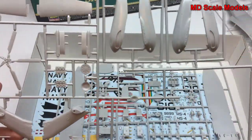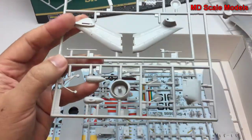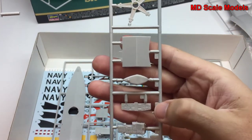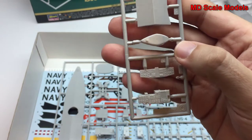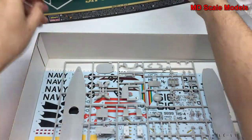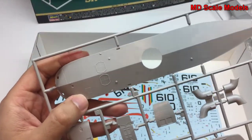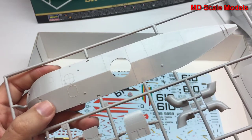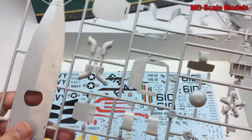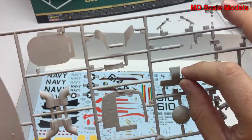We have some additional parts for the fuselage, the tail, tail rotors, and then the instrument panel which has a lot of nice detail and can be very easily painted. This is the bottom part of the fuselage, which also has a tremendous amount of rivet line detail. All these parts have no flashing and no mold lines.